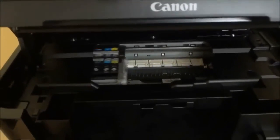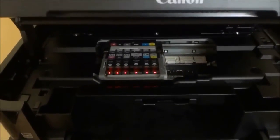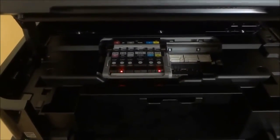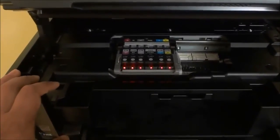I will be replacing all of the ink cartridges in the printer because they are all extremely low. But for the purposes of this video, just to keep it short and sweet, I will just show you how to replace one of them. The process is the same for all cartridges, and I will be replacing this gray ink cartridge — the one that says 226GY.